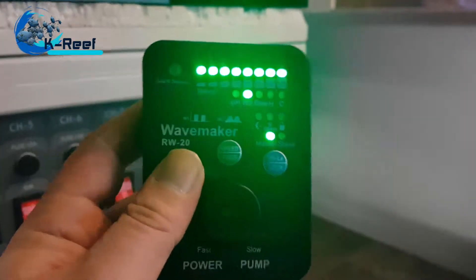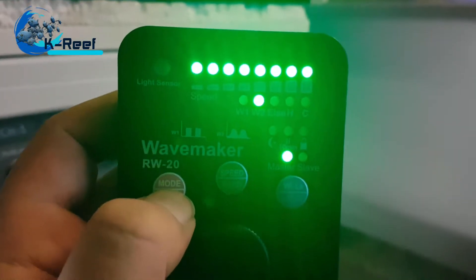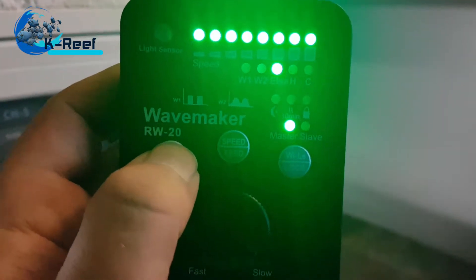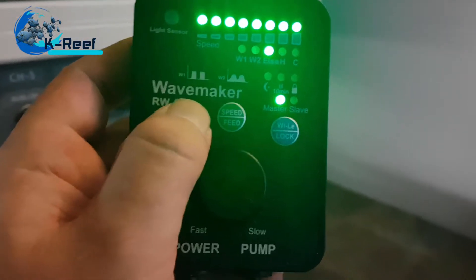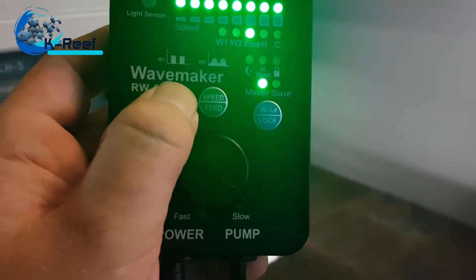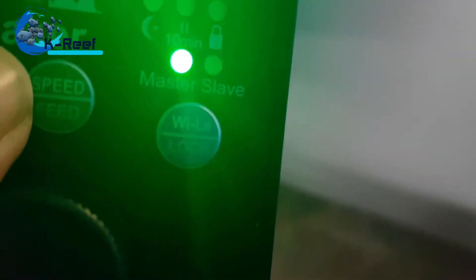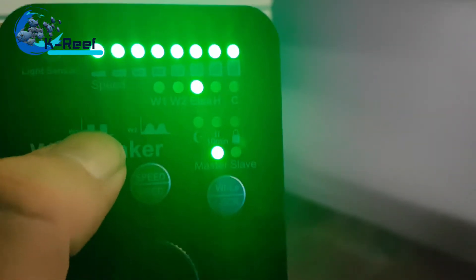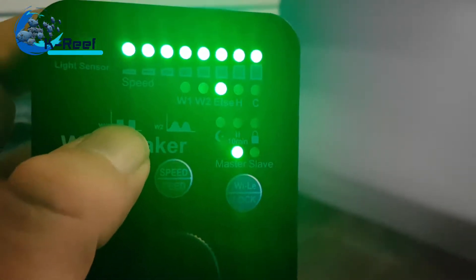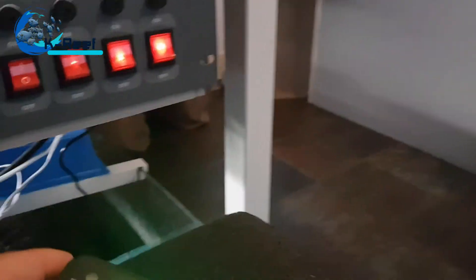It goes between 30 and 100 percent. That's wave mode two. You can also use one or more pumps — you know, master or slave them. There is also a mode where all pumps switch between modes randomly, giving you a random flow.